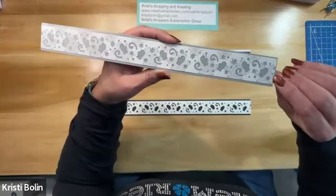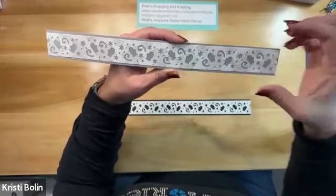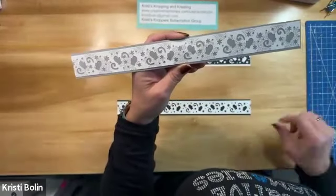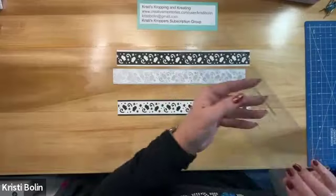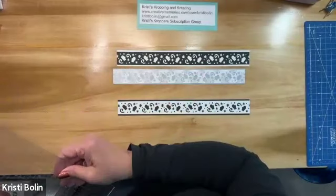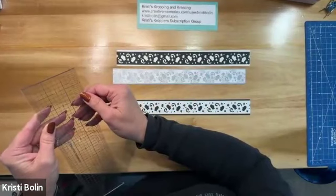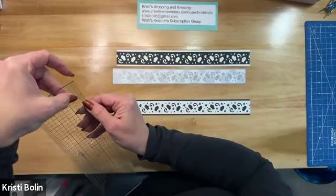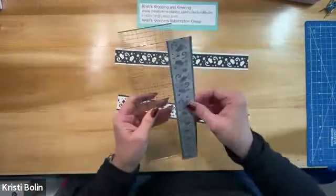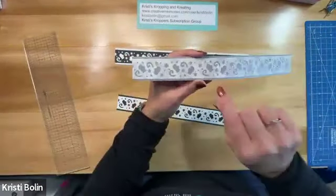I chose to cut at one and an eighth inches, and that gave me the perfect border along the top and along the bottom. And then my base for this border — I forgot to do my cheat measurements. One and three eighths is what I did. So the base is one and three eighths and the border itself is one and one eighth.